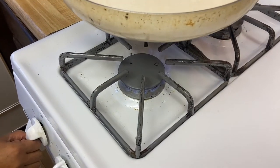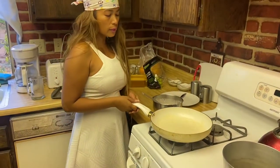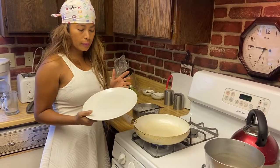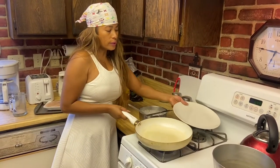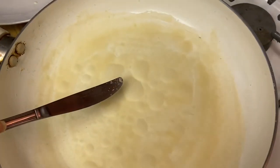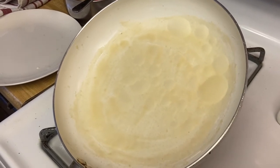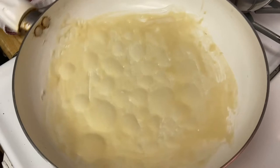Now I'm going to turn on the stove to medium-high and cook this for about a minute. Every time you cook a wrapper, always cover it so it doesn't dry out — that's why some wrappers tend to dry out, because people don't cover them. If you can see the bubbles forming, that is a sign that it is almost ready.